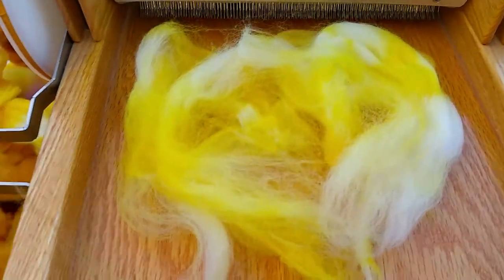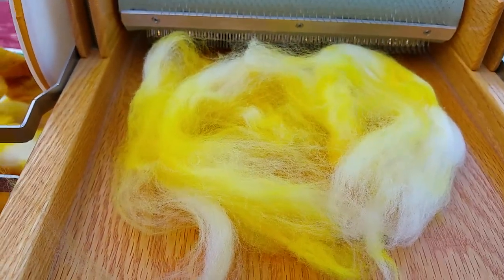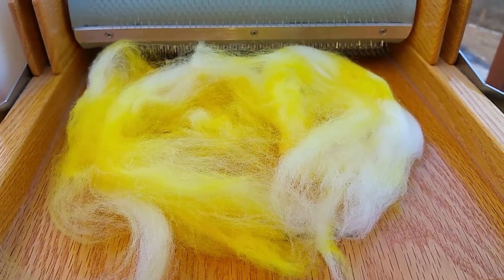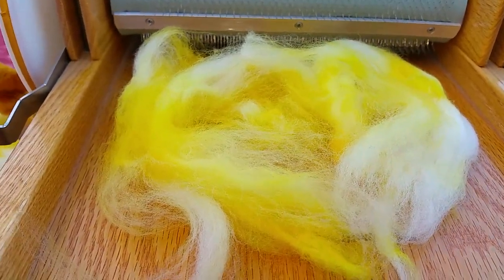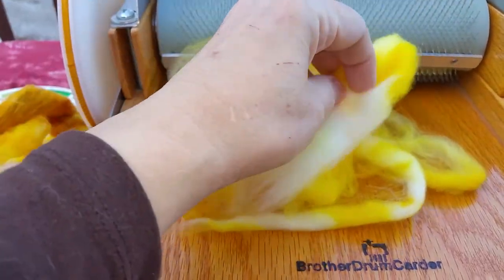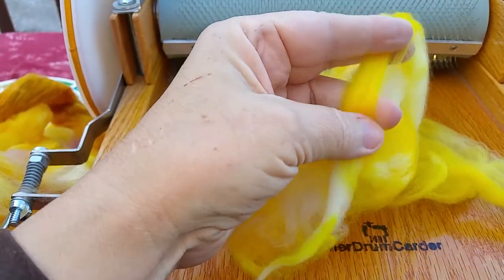I've taken some of my yellow and laid it on here. Now this is superwash because some of it might be for sale in my shop. I like regular wool that's not superwash for most everything because I love the sticky velcro quality of it. You see it's just coming apart in little strings — that's because it's not sticking together.